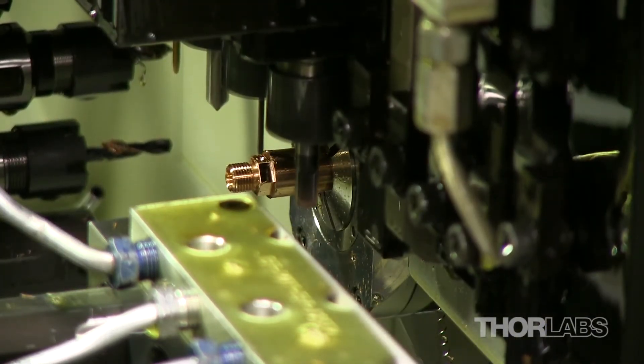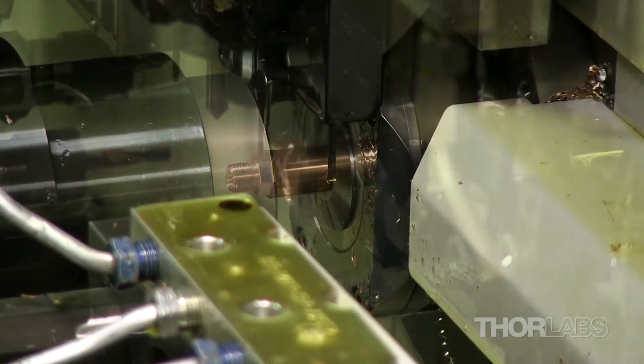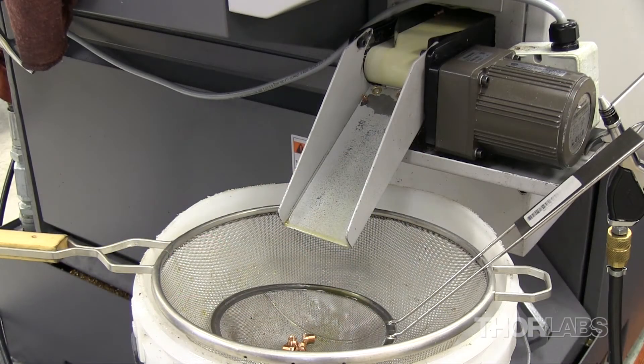A small tapped hole is then added to one side of the bushing for a locking set screw. Once complete, the machine parts the bushing from the main rod and it gets gently conveyed into a strainer.